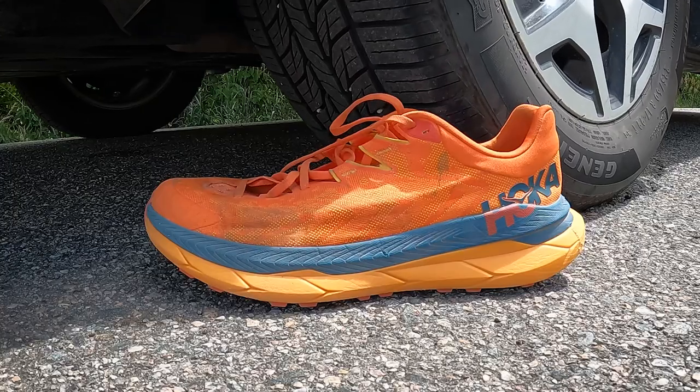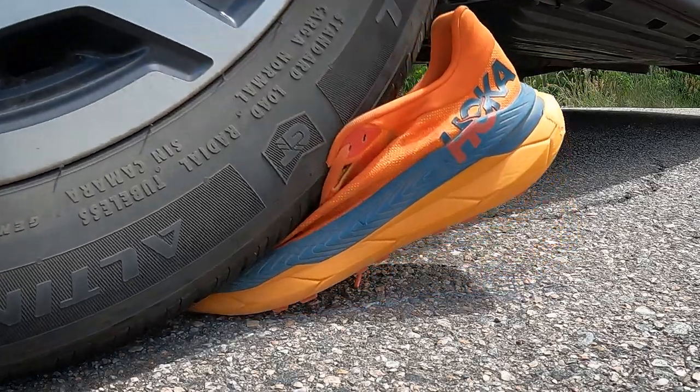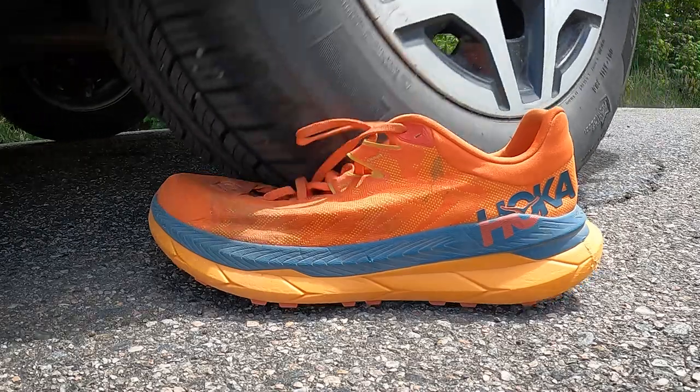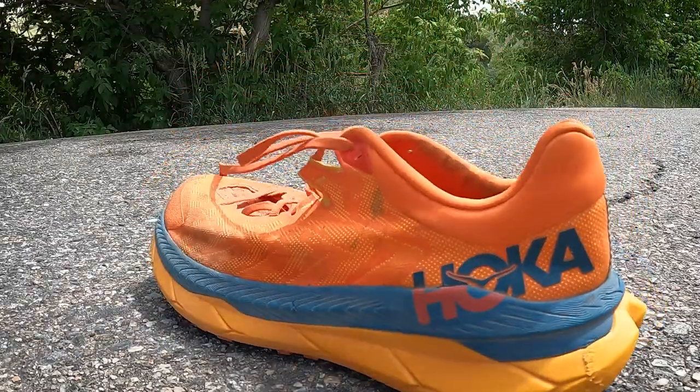I'm going to go run it over with my car and see if it still resembles a shoe. Okay, it still looks like a shoe. It passes the durability test.